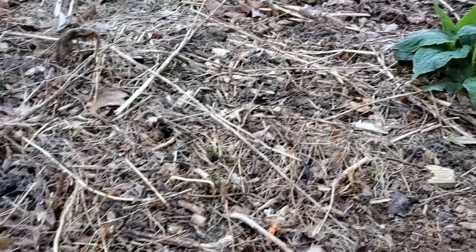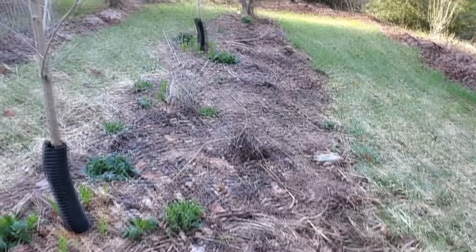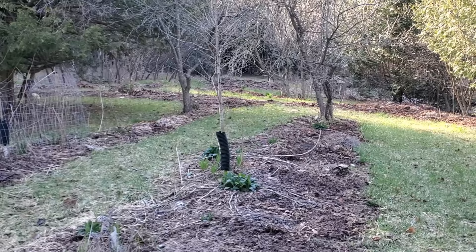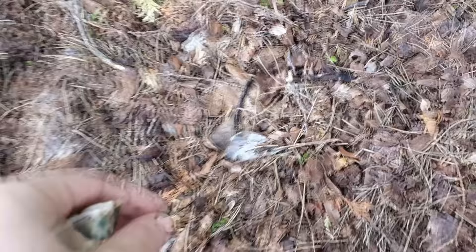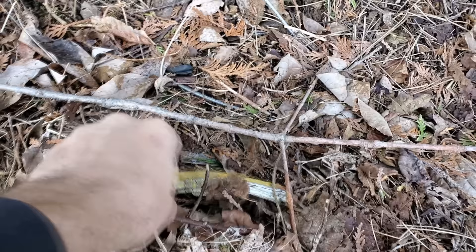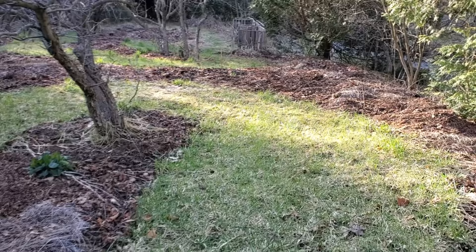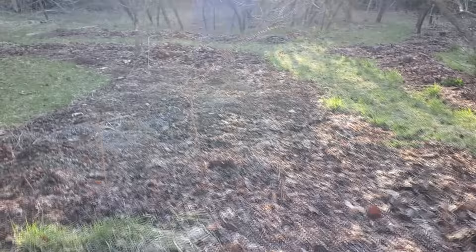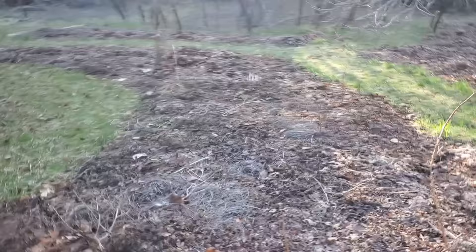We've got tons of garbage in here unfortunately. When I did the video on 1,500 leaf bags — or 900 down here — I talked about how people just throw their garbage into leaf bags, and as the bags decompose you start to see all the garbage appear. If this is you, please stop — it's ridiculous. You're putting leaves in biodegradable bags and then throwing plastic into them. Even by selectively trying to avoid those bags when I pick them up, we still get tons of garbage mixed in.